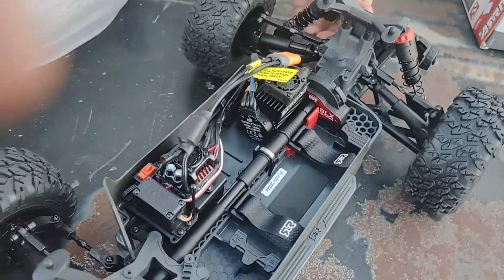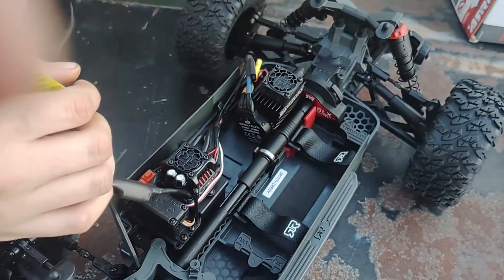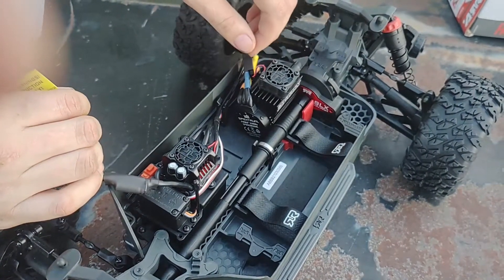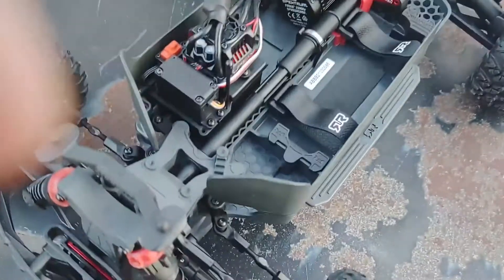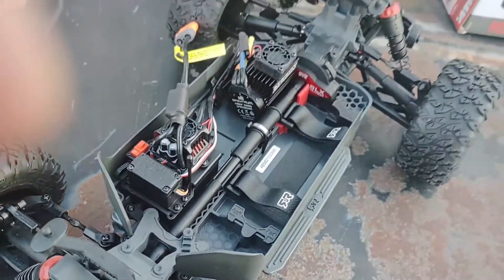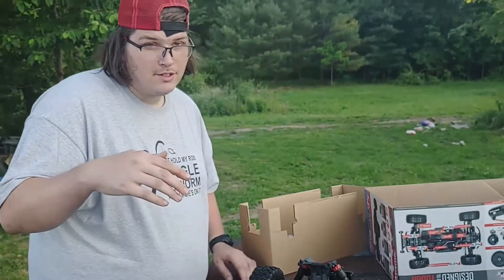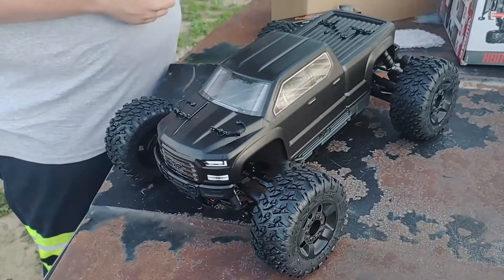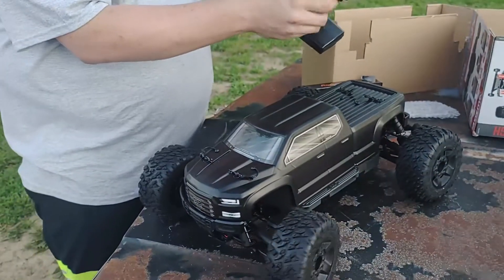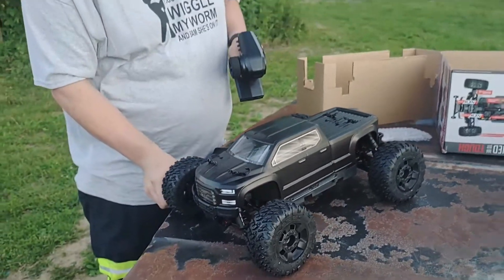Look at that ESC, and look at that motor — dang, it has a fan on it! That's good, gonna need it. All right, big old battery tray — we're gonna put the battery in this thing. Battery's in, remote's ready. Look how strong that servo is — that's crazy. It's gonna be a monster.